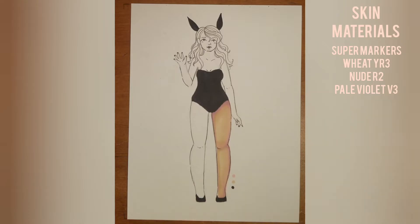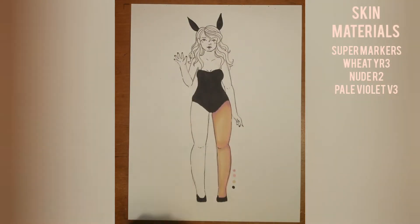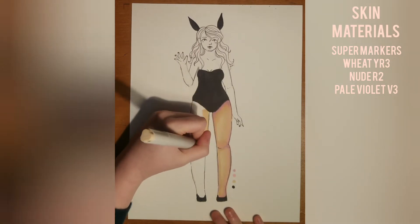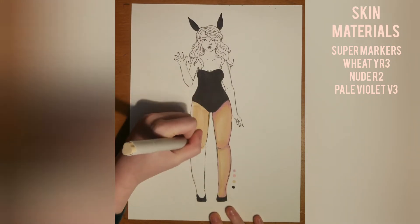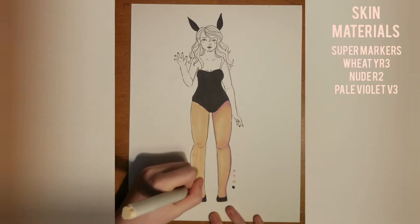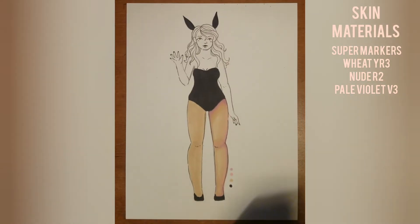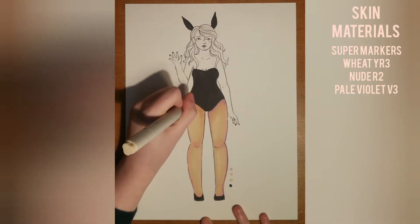I always spend a lot of time blending and sometimes I over-blend. If you over-blend you'll start to damage the paper, but this paper is very thick. I'm using watercolor paper because I didn't have any marker paper, and it held up fine because watercolor paper is very strong, so I recommend something very thick for markers. If not, put a sheet or two of paper behind it, especially if you're doing a lot of blending, or it will sink through onto your table and stain it.